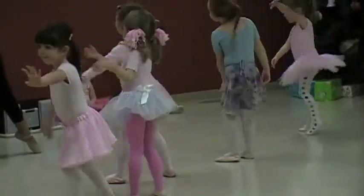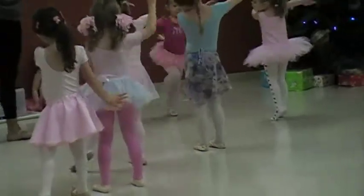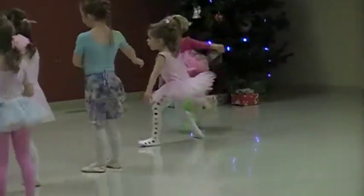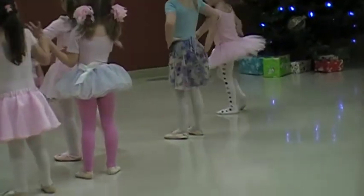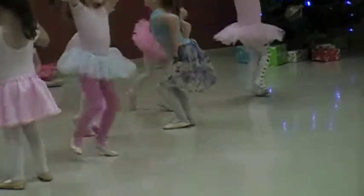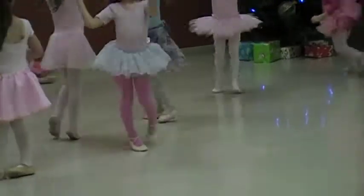One. Everybody count with me. Two. Three. Four. So we're going to come down, and then we rise back up, and we spin, and we lower down.